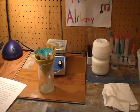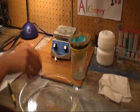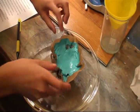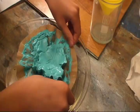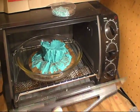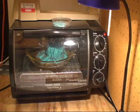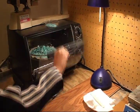Now we have filtered all the water from our copper carbonate. We're going to put it in the oven to get rid of the excess water and dry it for a couple of hours until it's fully dried. Here is our final product — copper carbonate.